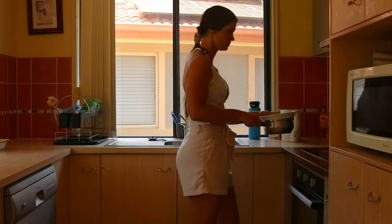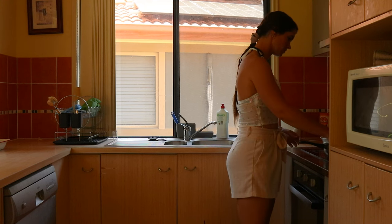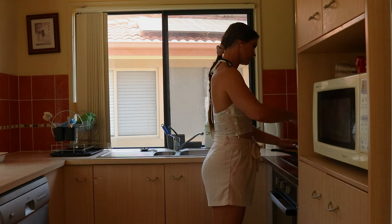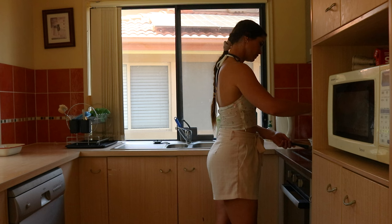Most of the popular wax melts or candles are made using paraffin wax. Paraffin wax is a petroleum-based wax that, when burned, can emit toxins and chemicals like soot, toluene or benzene into the air, which have been found to be harmful to our health when inhaled.